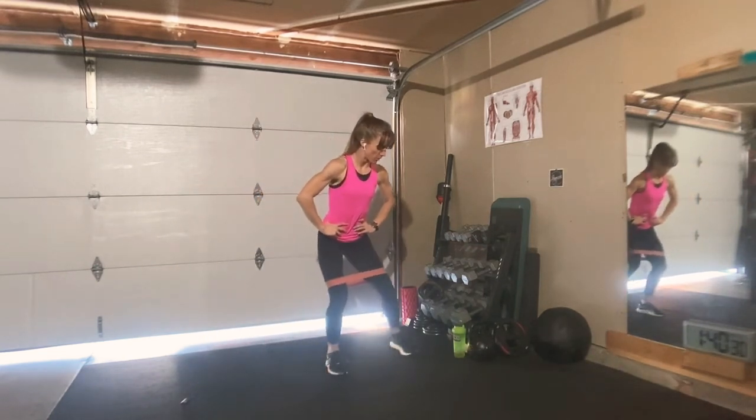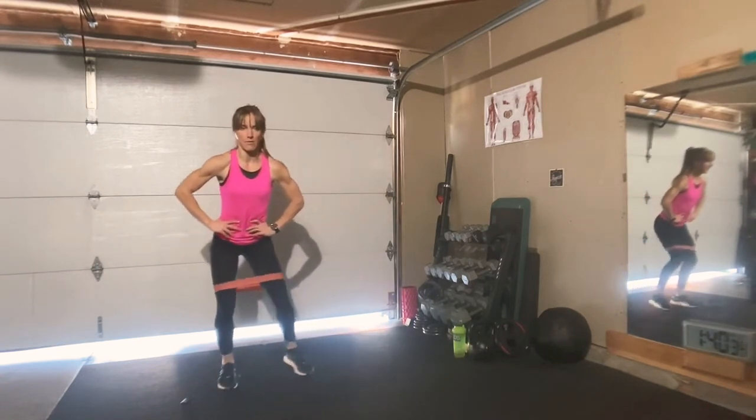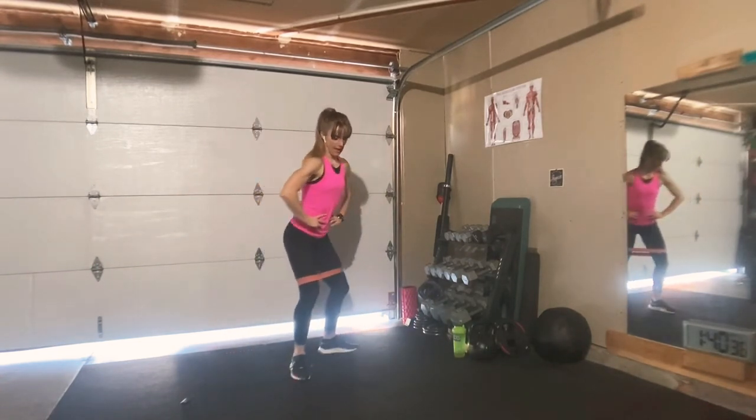Say you have 20 reps, maybe do 10 one way, 10 the other. If you don't have that much space, do four and then four, five and five, whatever. So that's the way that looks.